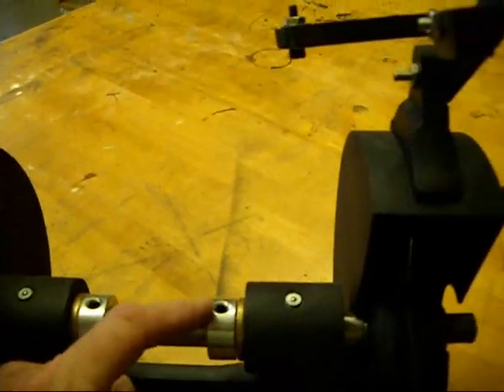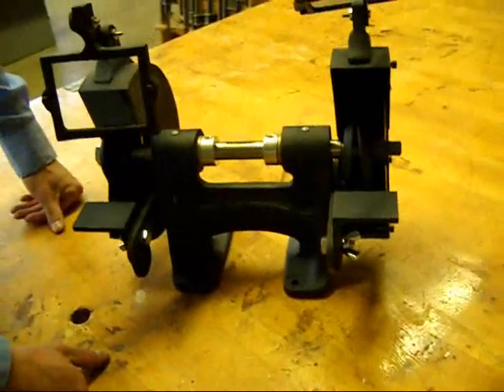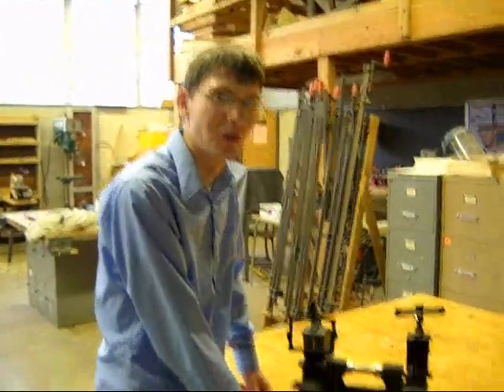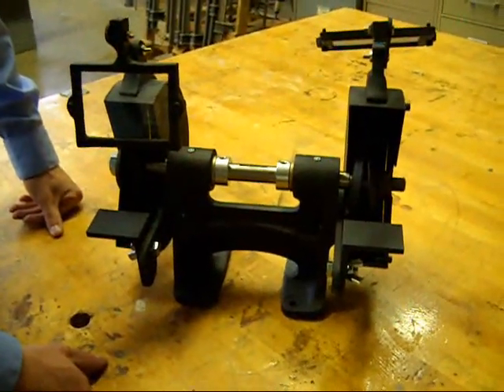That collar there keeps it from moving back and forth. You undo that hex and you can slide the whole thing out. Have you had it on a belt yet? No, I have not. Do you have a grinding wheel? Probably — I think we can find one. This is so super cool, I want one. Thank you, it was fun to make.